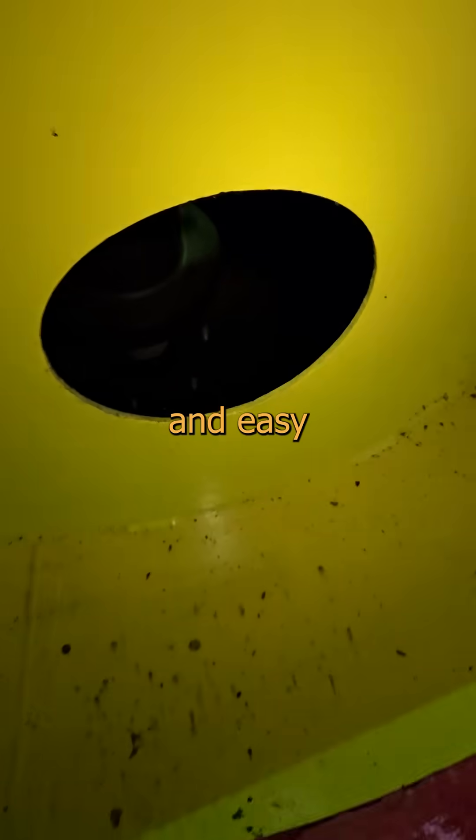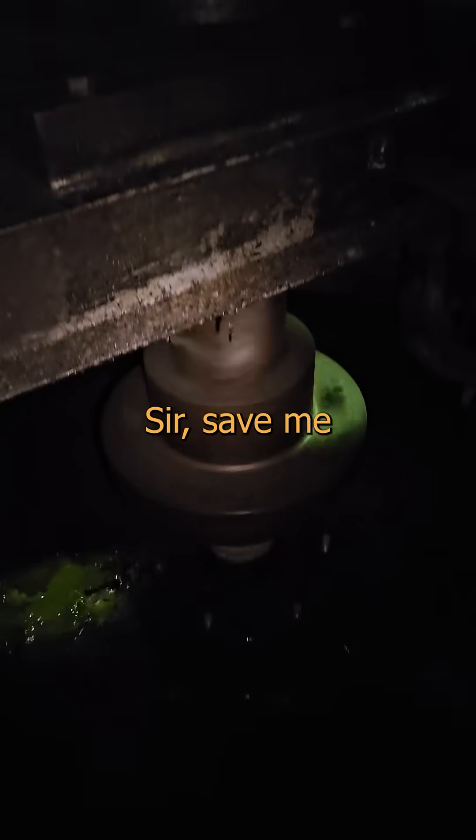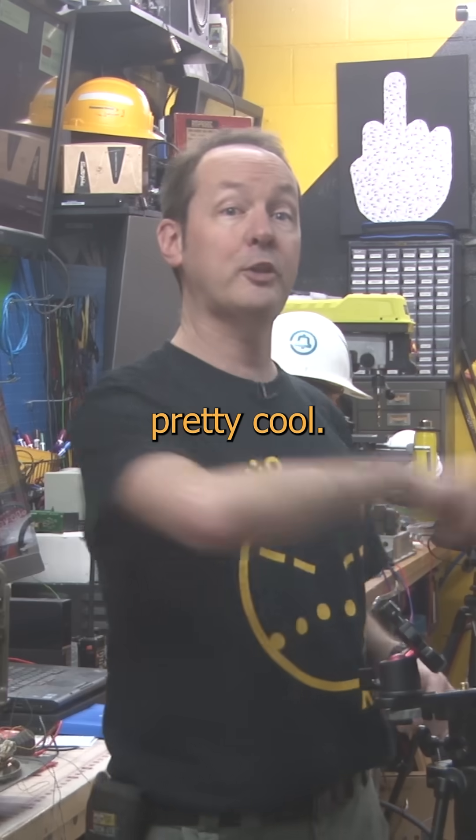Yes, that's exactly as fun and easy to access for maintenance as you imagine it is. Bootsy must have done this one — good job, sir. Save me from having to wedge my anorexic ass in there. If he did it, I know it was done right. And that's pretty cool. Good job!